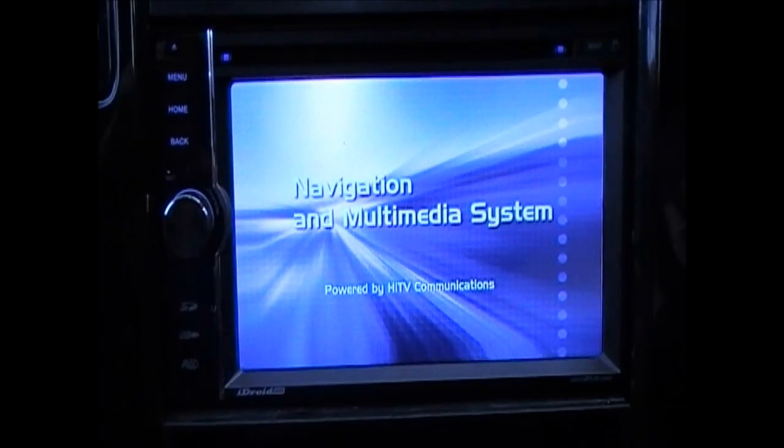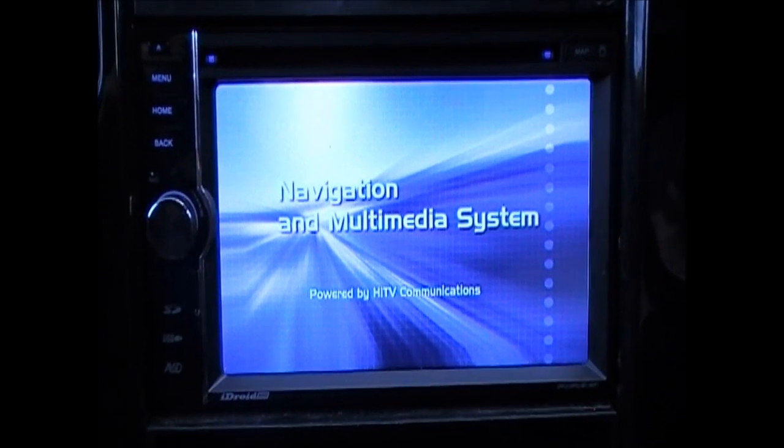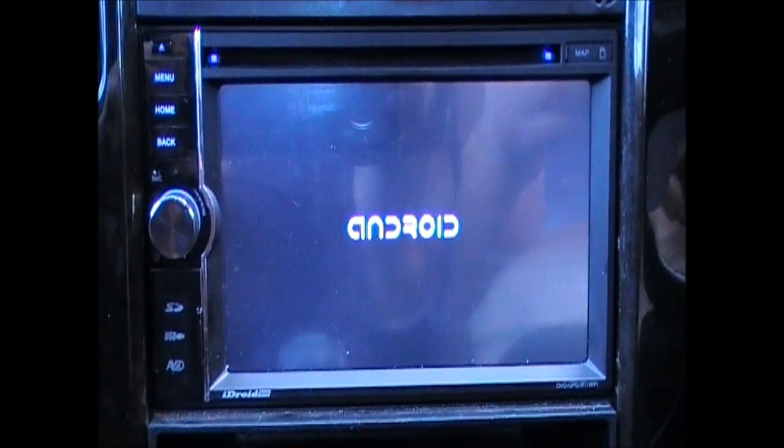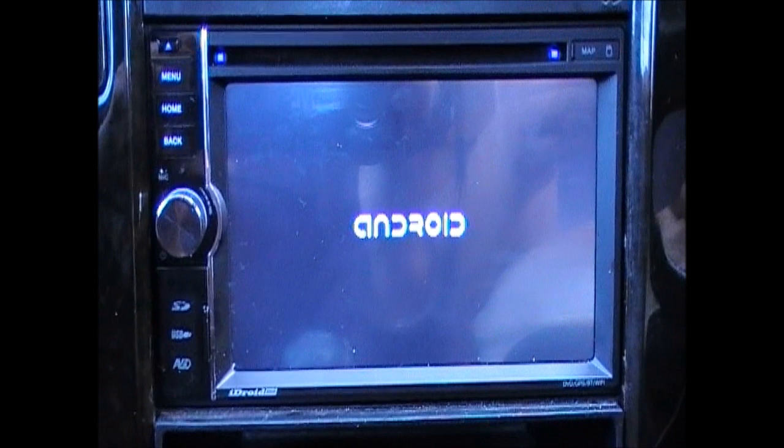Today I have a new product from HITV called the iDroid 8000. This system interface supports both Android and iPhone, but for today's purposes I will be using an Android setup. This unit was initially adopted by the Americans — we've tested it, loved the idea, and now we're bringing it to Australia.